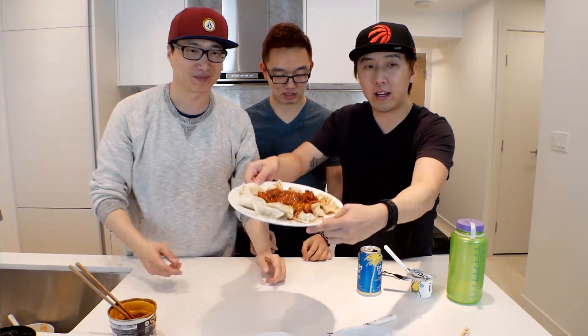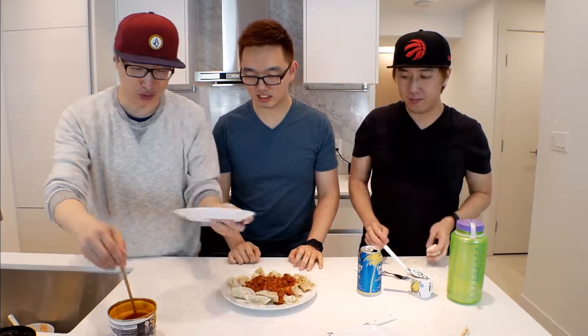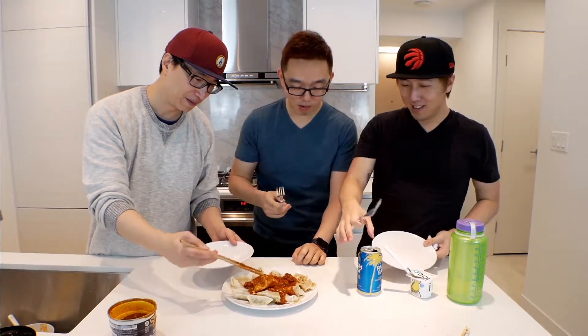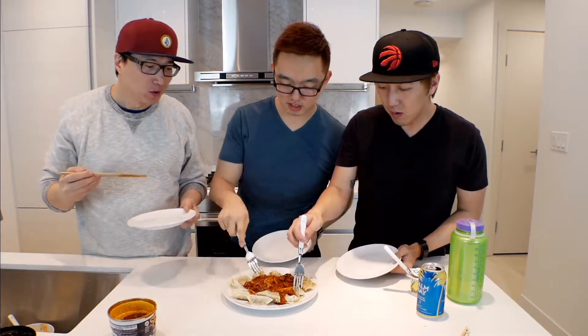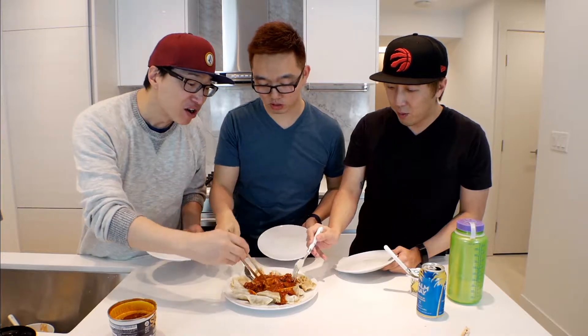Alright, moment of truth. We're gonna try and test it out. Use your own fork, man. I have yogurt on my fork. Do you have an extra plate? Yeah. Of course I have money for a plate. This is disgusting. Microwave and dumplings? I don't know, man. This is gross.